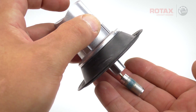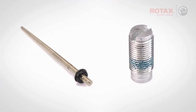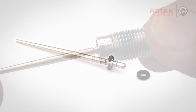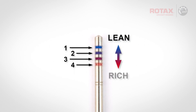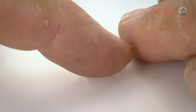Remove the jet needle from the piston assembly. Here we can see the circlip and an o-ring that reduces needle vibration and rotation. Before removing the circlip, take note of its position on the needle — there are four possible needle positions, allowing adjustment from lean to rich. Remove the o-ring and circlip and discard them.